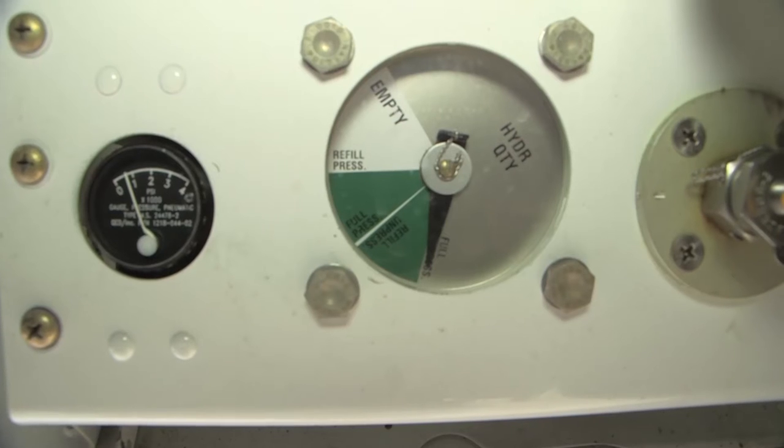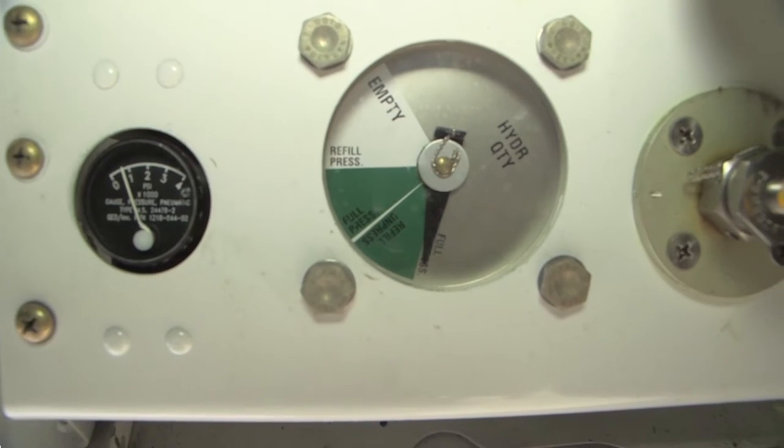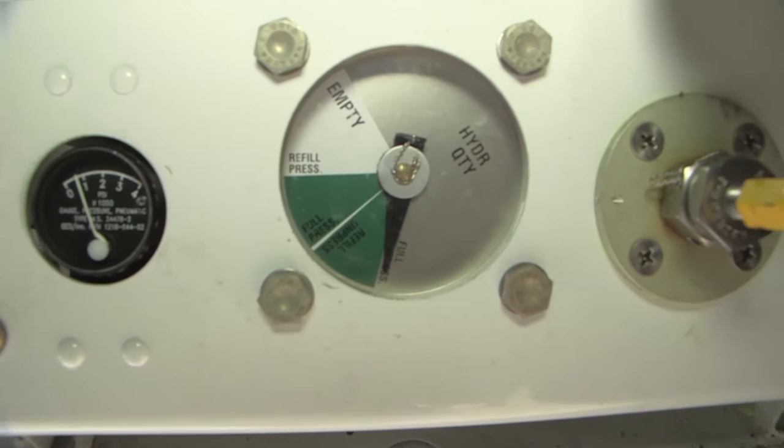If you have too much pressure, the fluid will either dump out the overboard drain, or you could blow out the seals in the reservoir. Bring the quantity to the last green band into the words that say full unpressurized.